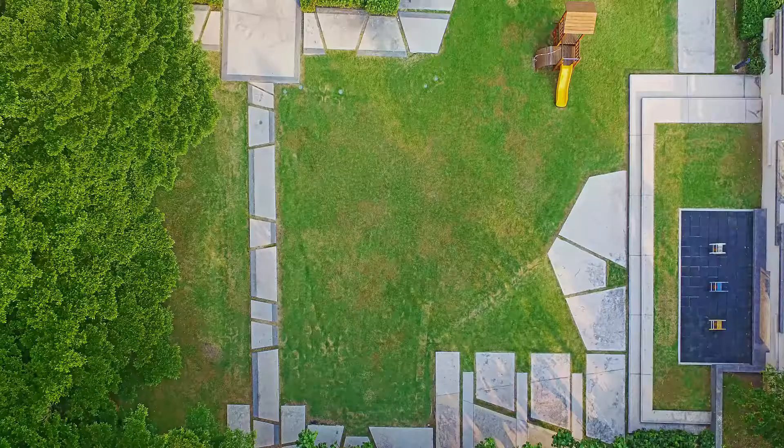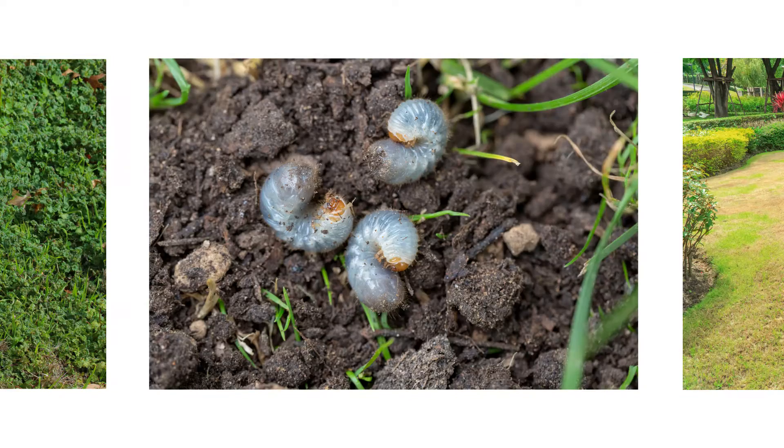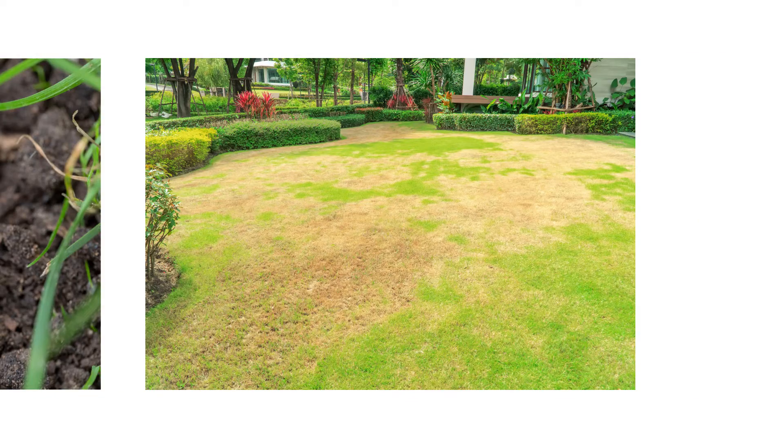After clearing away debris, you can get a better survey of the state of your turf. It's important to conduct an inspection of your lawn and look for spots where damage may have occurred during the winter. Look for any signs of weed growth, pest damage, or lawn disease. Note whatever you find and plan to take care of each problem accordingly.